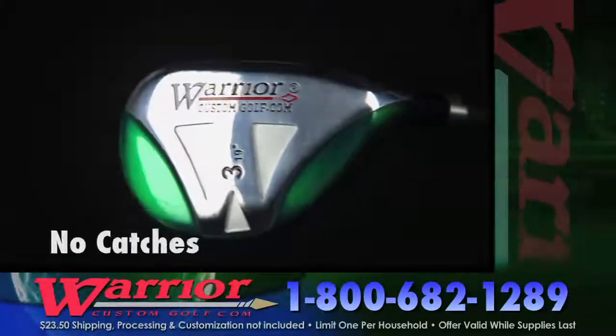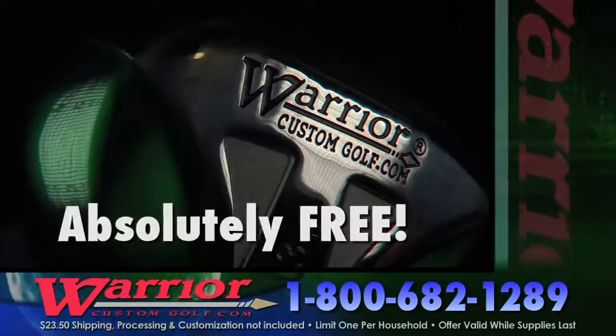It's time to make Warrior's Tomahawk Hybrid Iron your new weapon of choice. No purchase necessary and no catches. It's absolutely free. Call now.